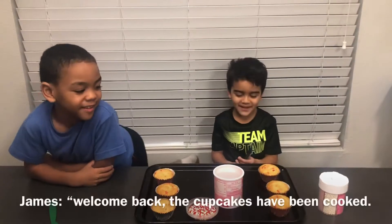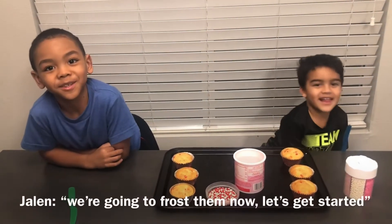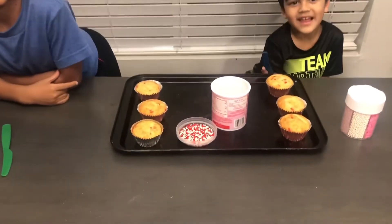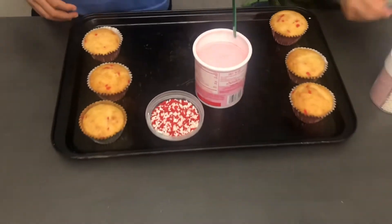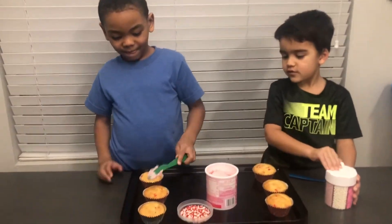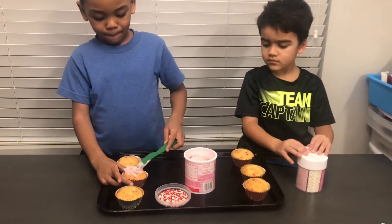Welcome back — the cupcakes have been cooked. We're going to frost them now. Let's get started. In order for the sprinkles to stick, honey, you have to put frosting on them.